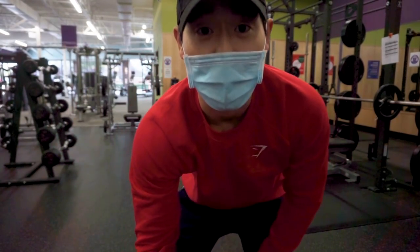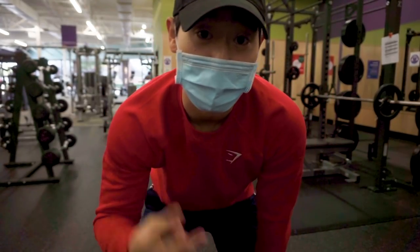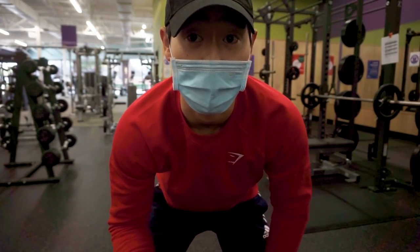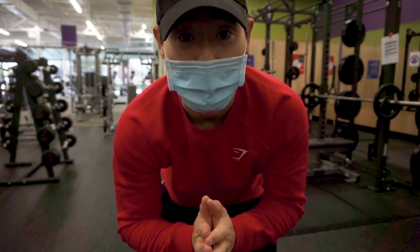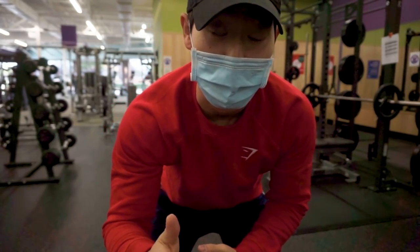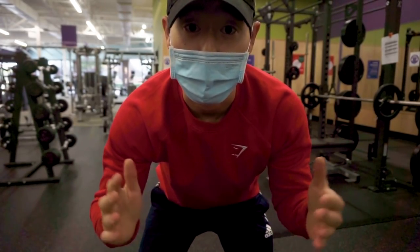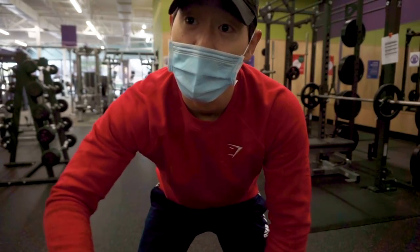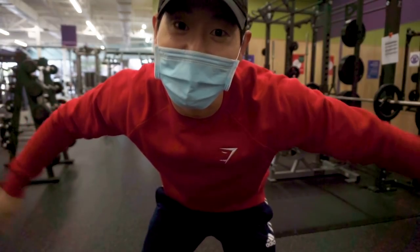All right, guys — first workout of the year. It's really been about three weeks since I've actually hit the gym and got a solid barbell workout in. We're going to see where my maxes are at for the bench, squat, and deadlift. I don't know about that particular order, but it'll give me a good baseline for the rest of this year. I'm really trying to hit a 450 for my deadlift. Let's get into it.